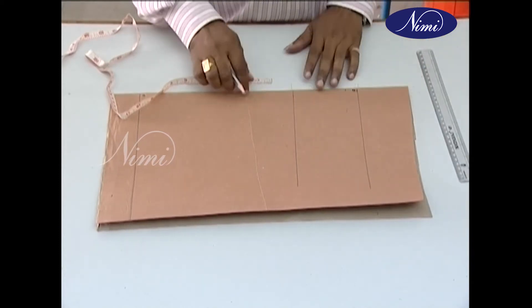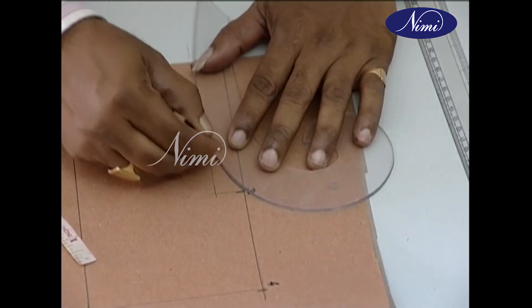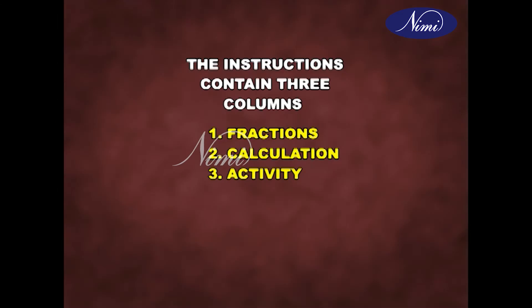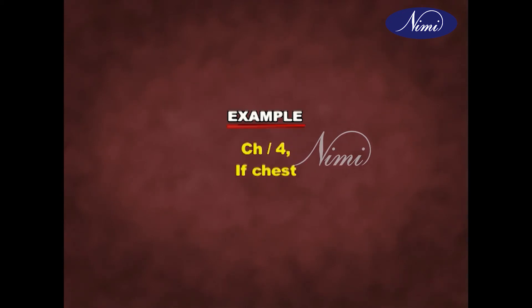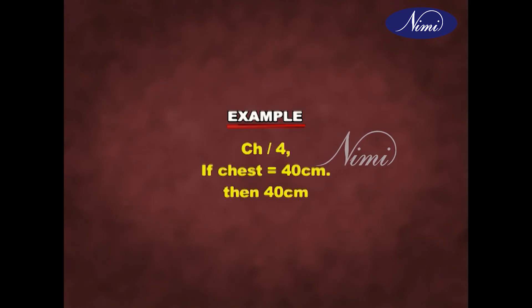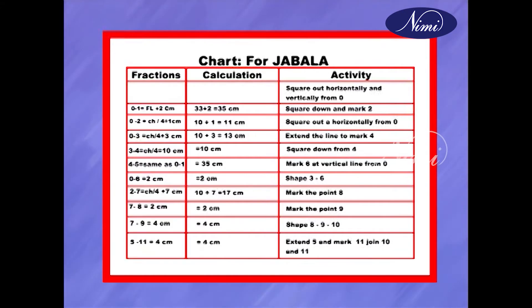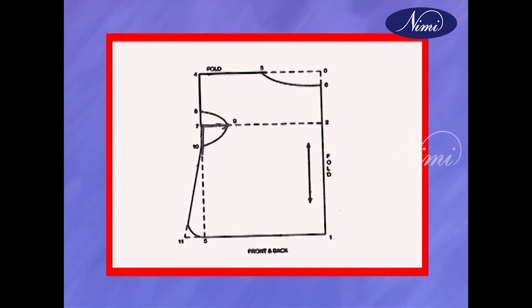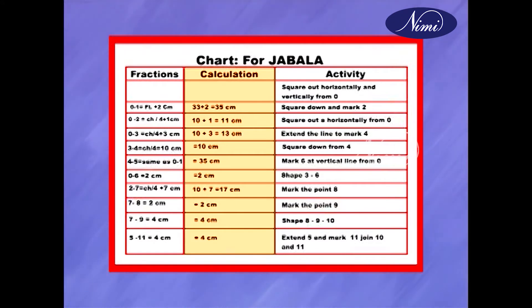The instructions contain three columns. One is fractions, which give a measurement that can be transformed to any size of garment. For example, CH divided by 4: if the chest measurement is 40 centimeters, the calculation will be 40 divided by 4, which equals 10 centimeters. The numbers in the fraction column are related to the numbers in the graphic. The calculation is given only in the first exercise; later you have to calculate on your own.